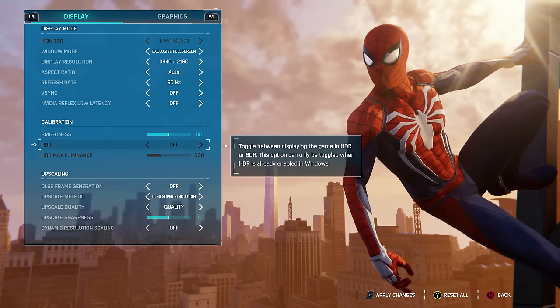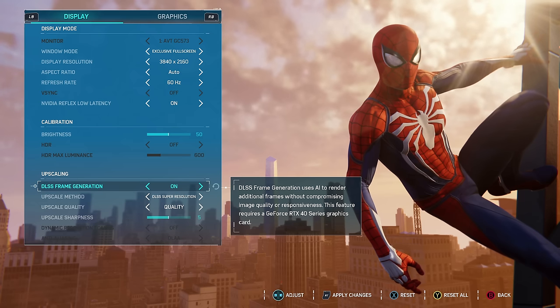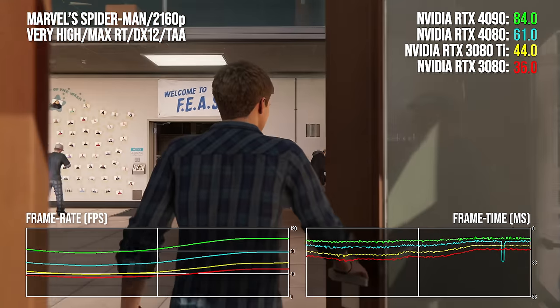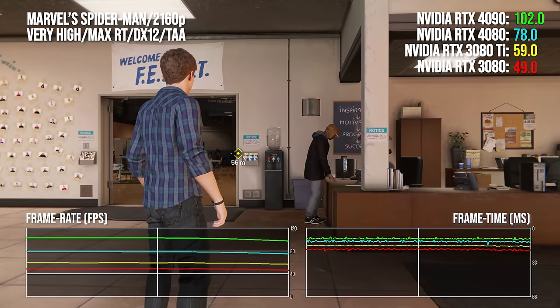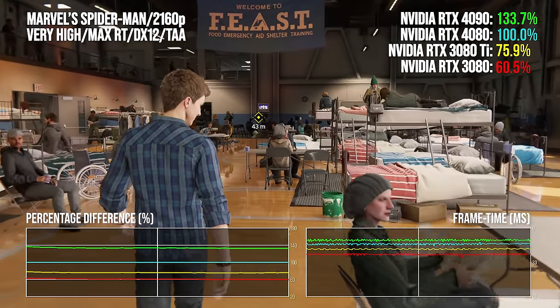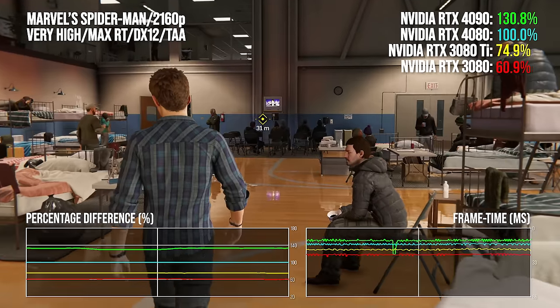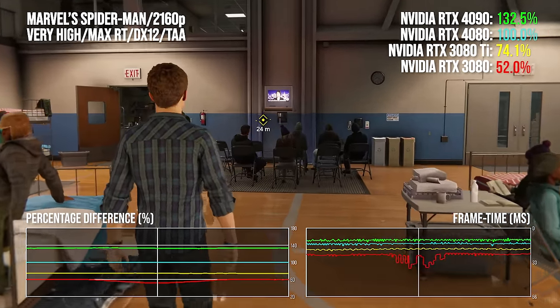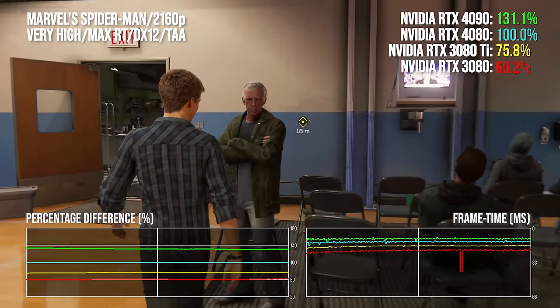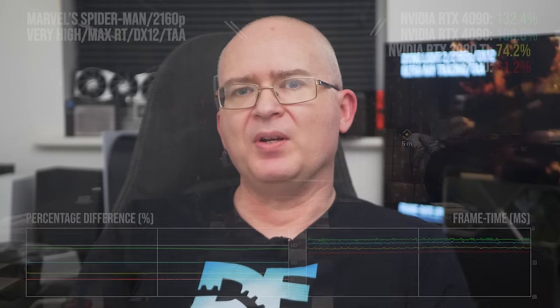In Marvel's Spider-Man Remastered, which supports all upscaling technologies including DLSS 3, the RTX 4080 falls into a similar category to Metro Exodus Enhanced: the gap closes against 4090, which commands a circa 36 percentage point lead. However, the very high RT preset seems to max out the 3080's 10GB of memory, resulting in performance degradation where the 4080 pulls ahead by 63%. The gap closes to just 31% against the RTX 3080 Ti, where 12GB of frame buffer comfortably contains the game's requirements.